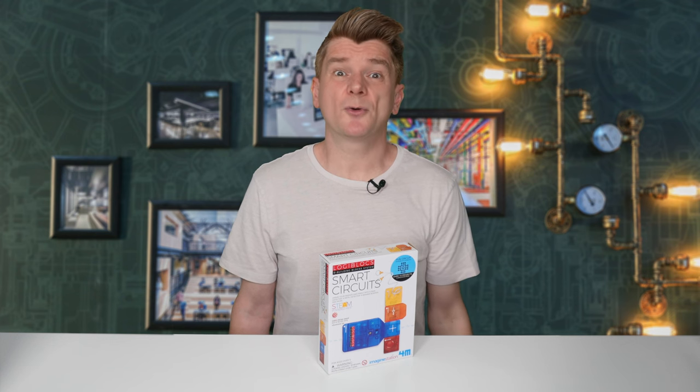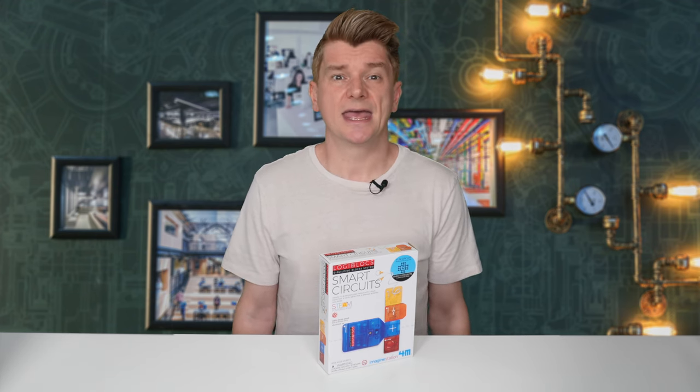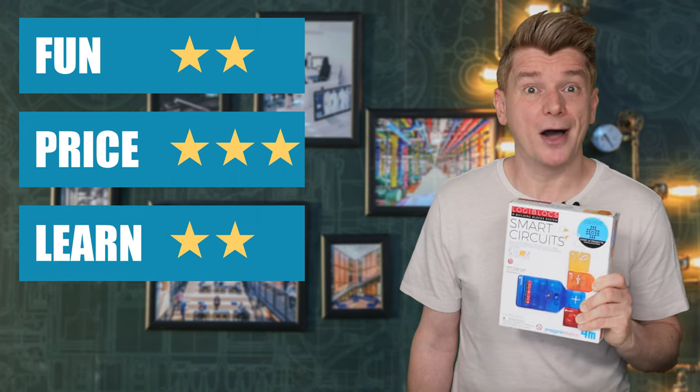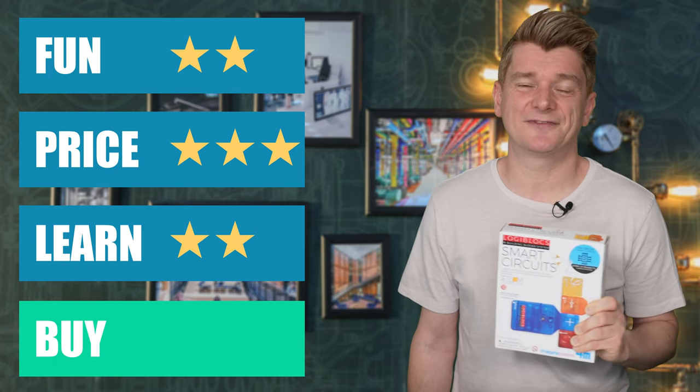The kit was good, although you would be able to work through the 10 projects fairly quickly. I would say it's best suited as a first kit for a younger scientist that's beginning to show an interest in electronics and how things work. It's not possible to cause short circuits in this kit, so it's much safer to leave kids unattended with it. There are other kits in the range with more components that would also feature more projects, so I think it's a cost-effective way to introduce electronics to your child. I'm going to give the LogiBlox Smart Circuits Kit 2 stars for fun, 3 stars for price, and 2 stars for learning. Buy or bye-bye? It's a buy — a great safe introduction to electronics for the youngest of scientists.